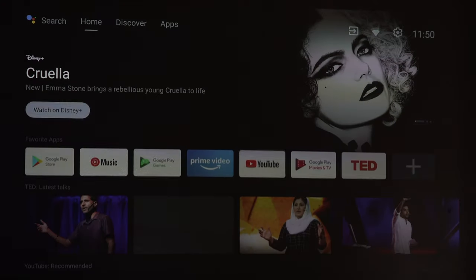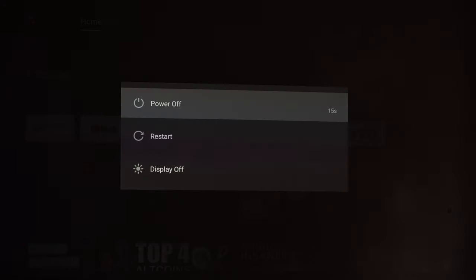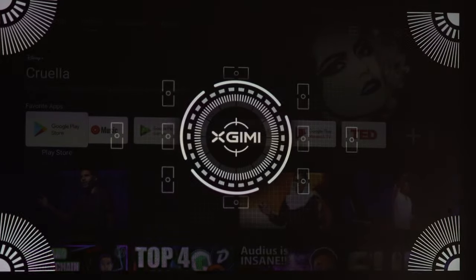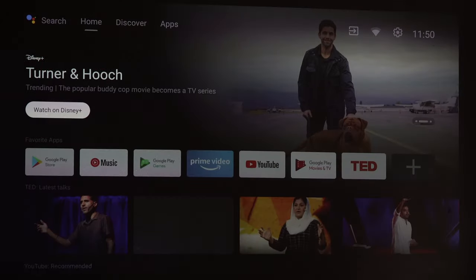First I'm going to fully power this off, and then on startup you'll see the projector automatically go into auto-correction and auto-focus mode. We're just going to boot it up again — there we go, automatically. This can be turned on or off, but it will give you that perfect picture straight away.